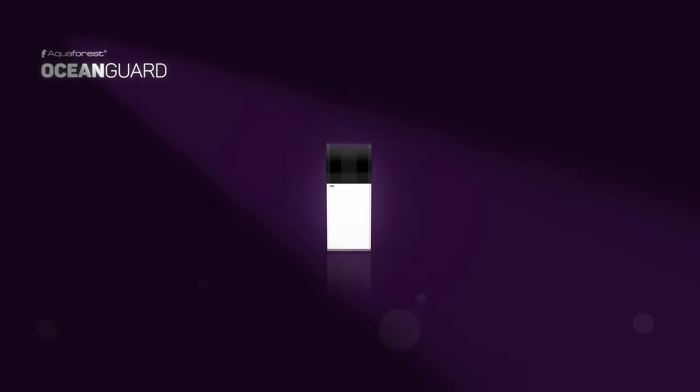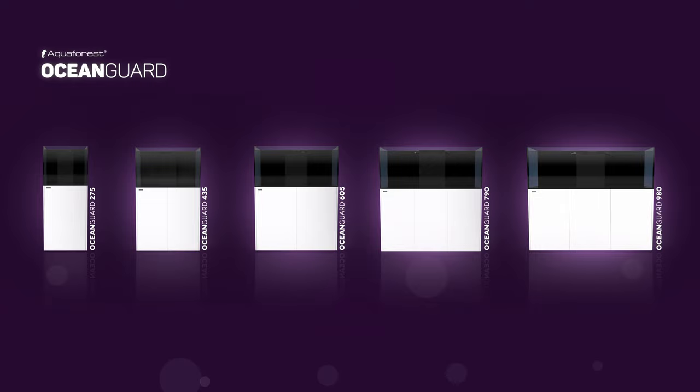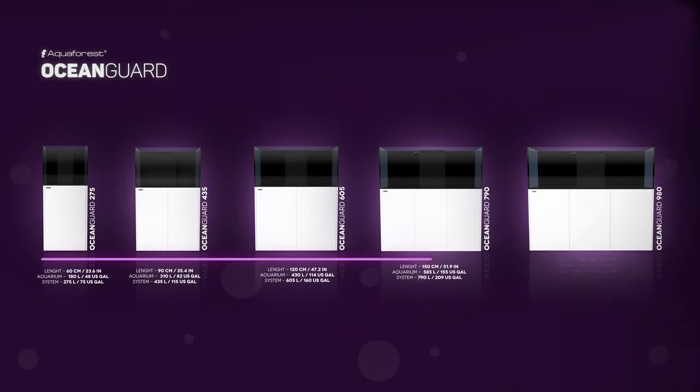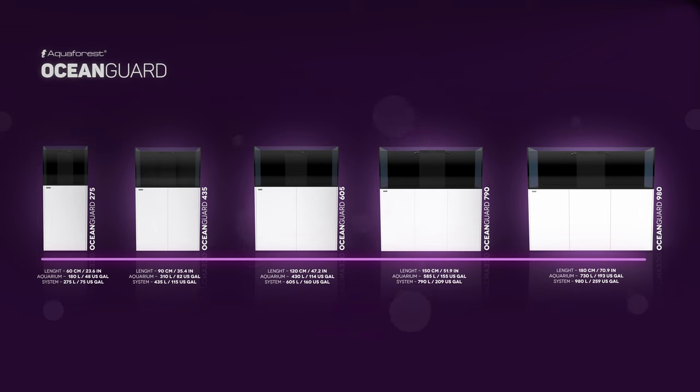The Aquaforest Ocean Guard comes in five lengths, from 60 cm (2 ft, 275 liters, 73 U.S. gallons) all the way up to 180 cm (6 ft, 980 liters, 259 U.S. gallons).